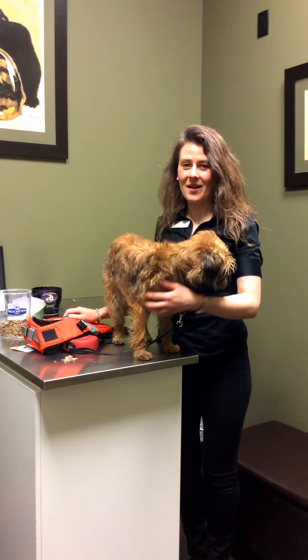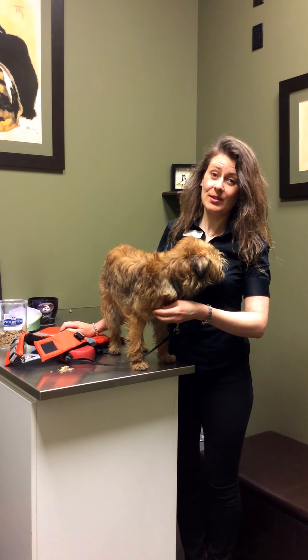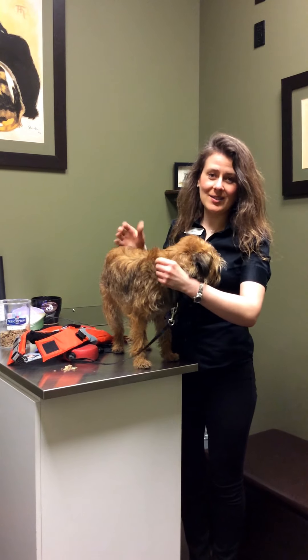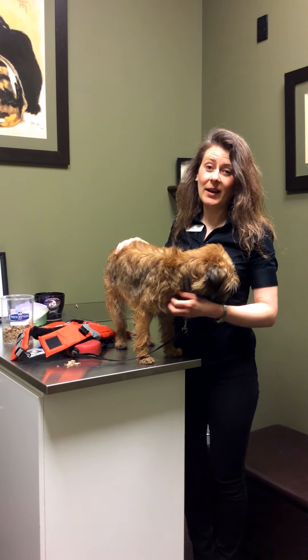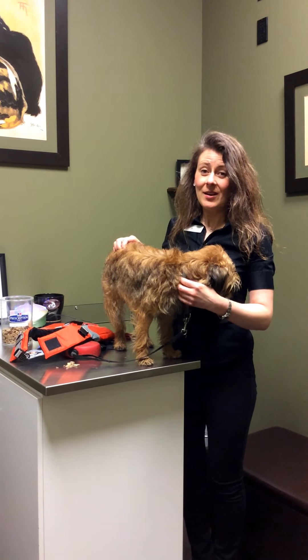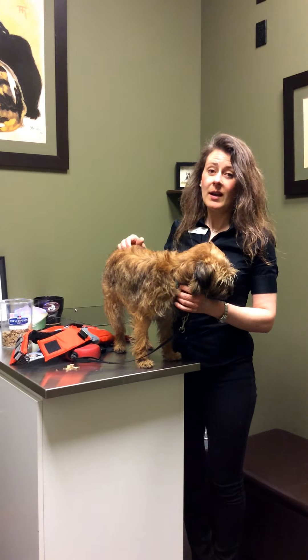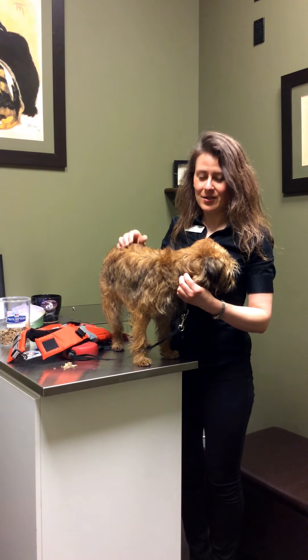Hello, I'm Dr. Julie Schell from Bow Bottom Veterinary Hospital and today I would like to talk to you about life preservers for dogs. A lot of dogs really like swimming and there are excellent places that are safe, like lakes without rapid currents, where you can bring your dog. A lot of people also go boating, and even if their dog doesn't go in the water, it's nice to have that safety feature of a life preserver on your dog.